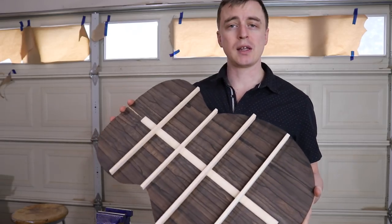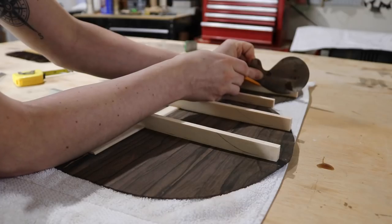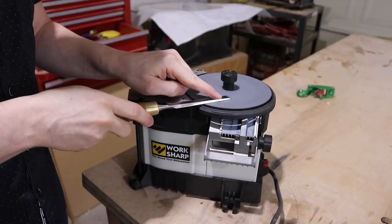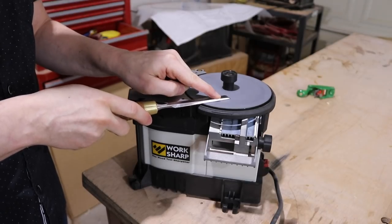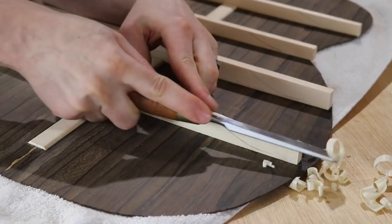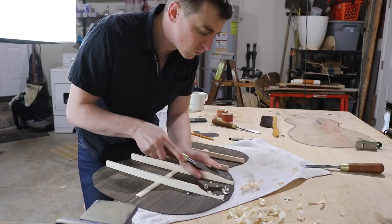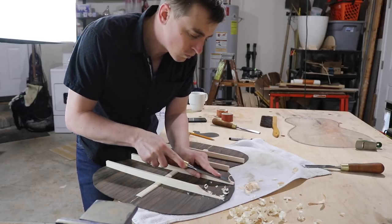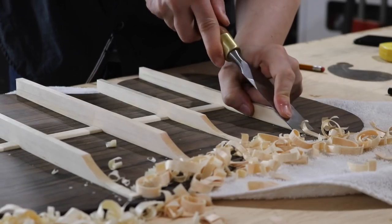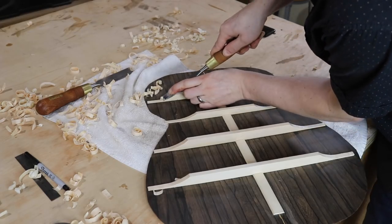At this point all I have to do is clean them up. I use this gooseneck scraper to draw a curve onto the ends of all the braces. Carving these is one of those things that you need super sharp tools for, so I resharpen my chisel before I start, then carve down to the line. The braces should taper down to a little over a sixteenth of an inch where they meet the sides. I'll end up cutting a notch in the sides where they meet, and the ends of the braces will be tucked into that notch.